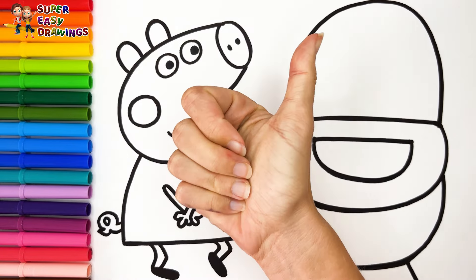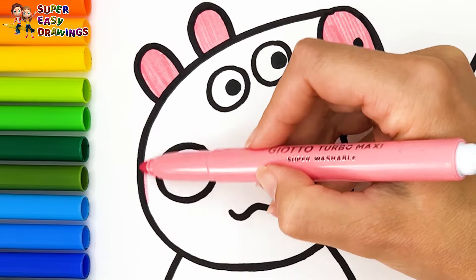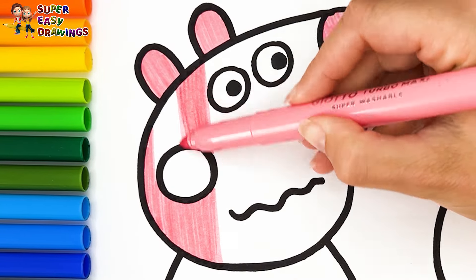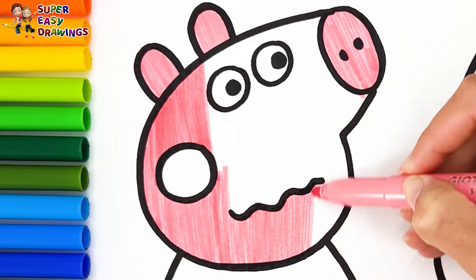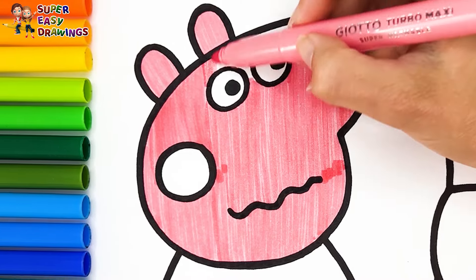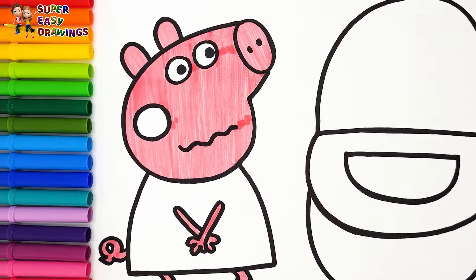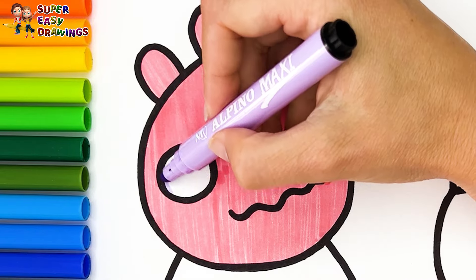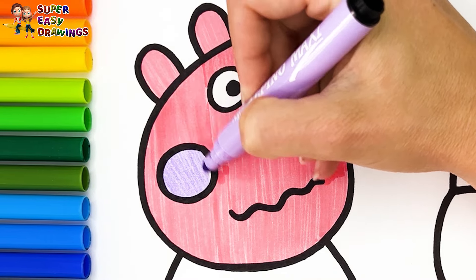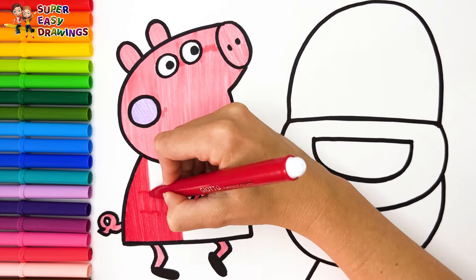Let's start coloring. Let's color Peppa Pig first. I use this pink marker for her skin, then her arms, her tail, and finally her legs. Then I use light purple for her cheeks. I color her dress with this red marker.